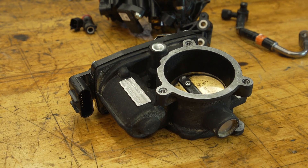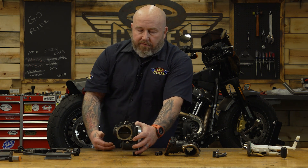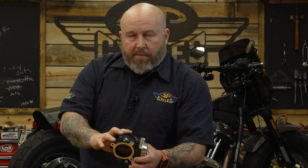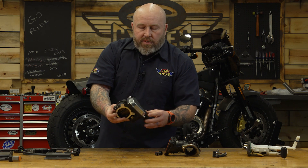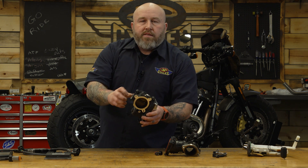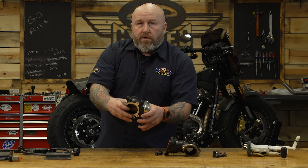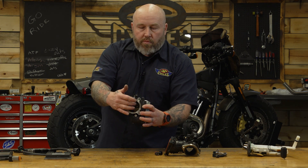Coming down the line here, this is the actual throttle body — this is what controls the flow of air in and out of your motor. This is a throttle-by-wire bike; the throttle is electronically controlled with no cables going to it. The earlier pre-throttle-by-wire models had a wheel like a carb that opened this throttle blade back and forth. An important tip: if you have a late-model Harley-Davidson with an electronically controlled throttle, don't push on the throttle blade. The old ones you could push open and closed because they were spring-loaded, but these are controlled by little plastic gears on the inside — you can actually break those off by pushing on the blade.